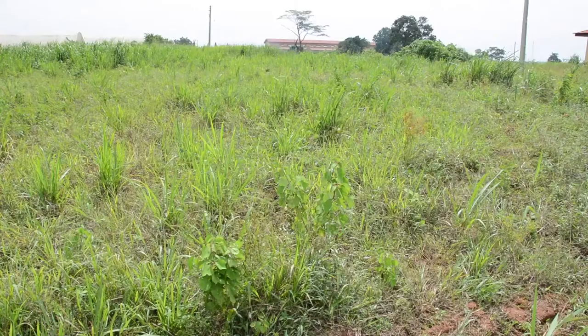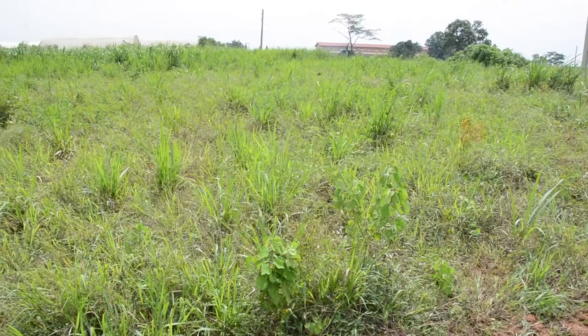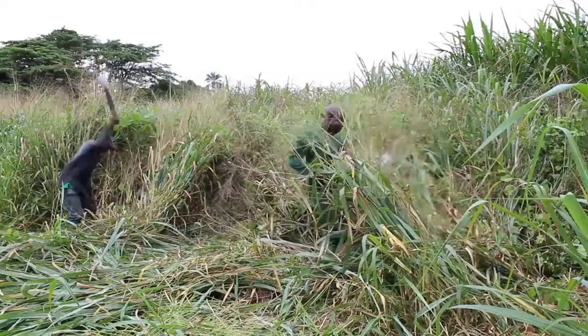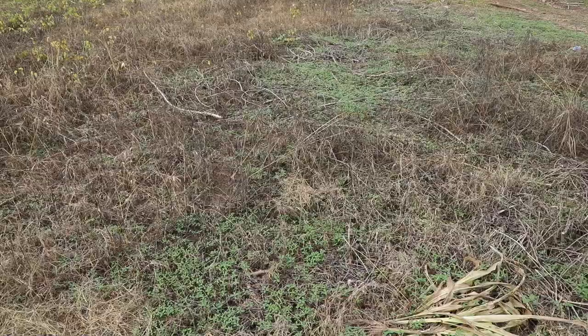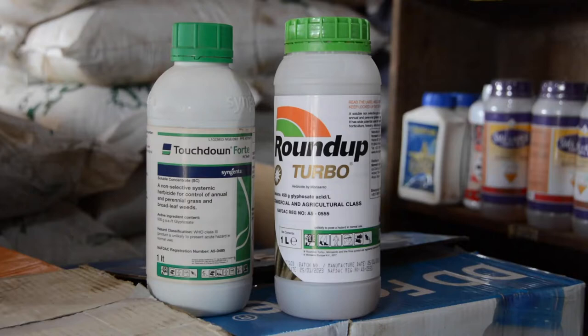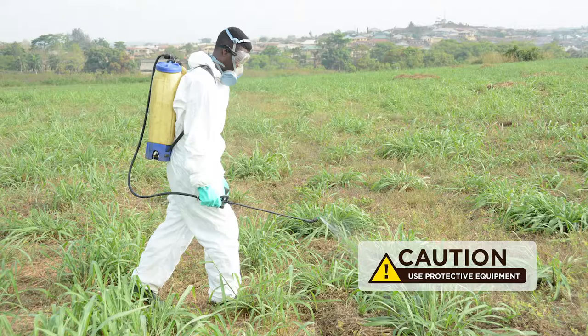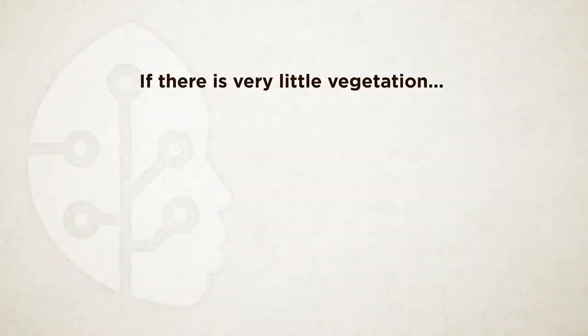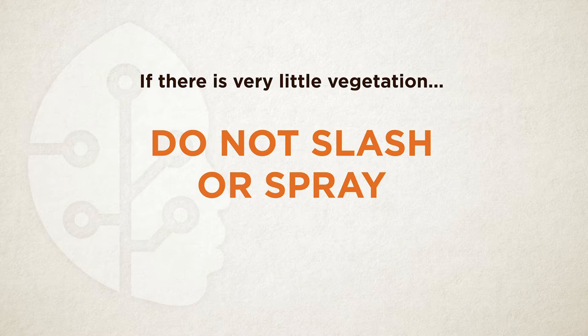The third vegetation situation, grass fallows, can prove more difficult to control since grasses grow quickly. Because of this quick regrowth, grasses are best controlled with herbicides. If the grass is taller than 50 cm, slash it and allow it to regrow for about 2 weeks, then apply a glyphosate-containing herbicide. If it is not taller than 50 cm, apply the herbicide directly without slashing. Remember to follow safety precautions and wear protective equipment. Then wait about 2 weeks to allow a total kill by the herbicide.